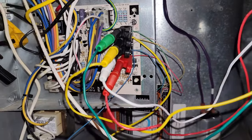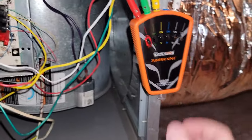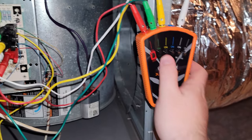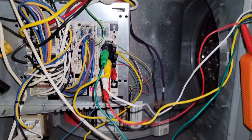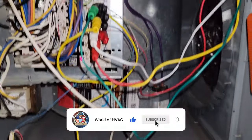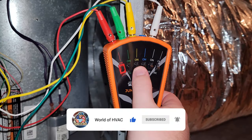For a furnace, I like to grab the alligator clamps because most of the time the terminals aren't magnetic. First, we need to send power through the unit with the R-switch. Now let's test the fan. Fan works.